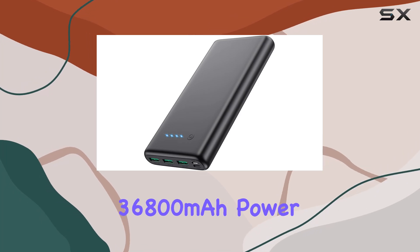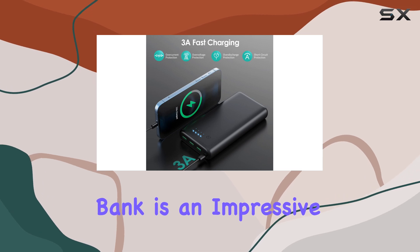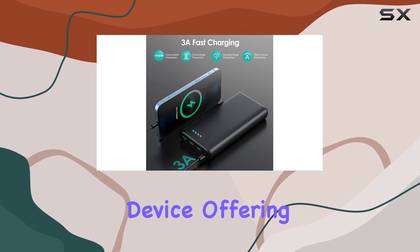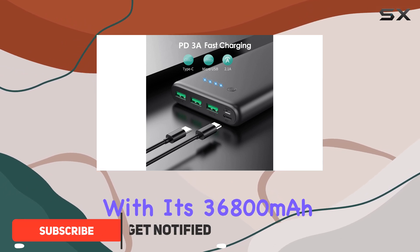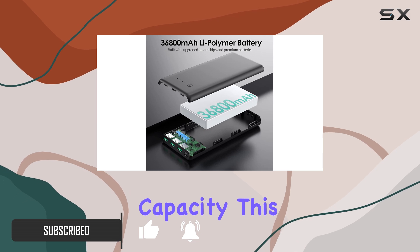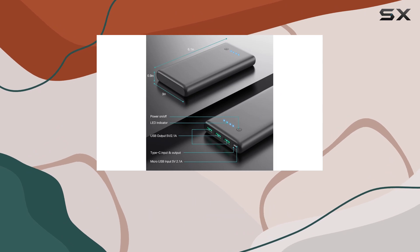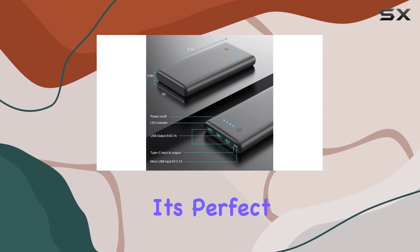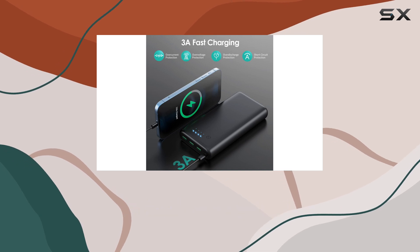The Swaxby Portable Charger 36,800 mAh Power Bank is an impressive and versatile device, offering an ultra-high capacity to keep your devices charged and ready to go. With its 36,800 mAh capacity, this power bank ensures your phone stays powered throughout the day, eliminating any worries about running out of battery. It's perfect for gaming sessions, trips, and music lovers who need a reliable power source.